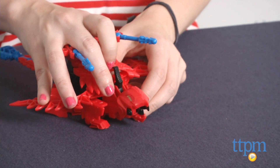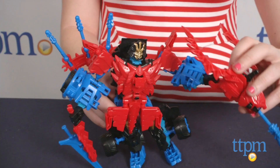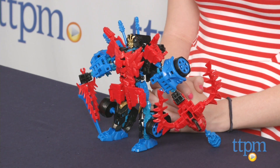The Transformers ConstructBots DinoBot Warriors, Autobot Drift, and Roughneck Dino is for ages 6 and up from Hasbro. This figure is also compatible with ConstructBots Dinobots figures, which are sold separately. For more information on this and other Transformers toys, head over to our website at TTPM or subscribe to our YouTube channel for more great reviews every day.